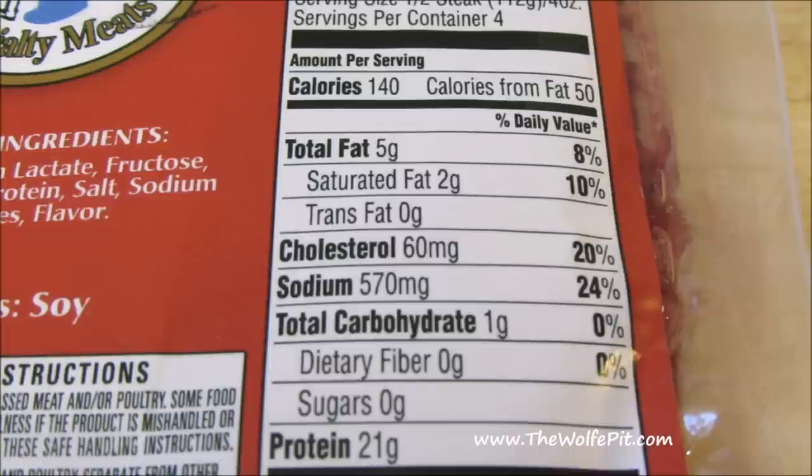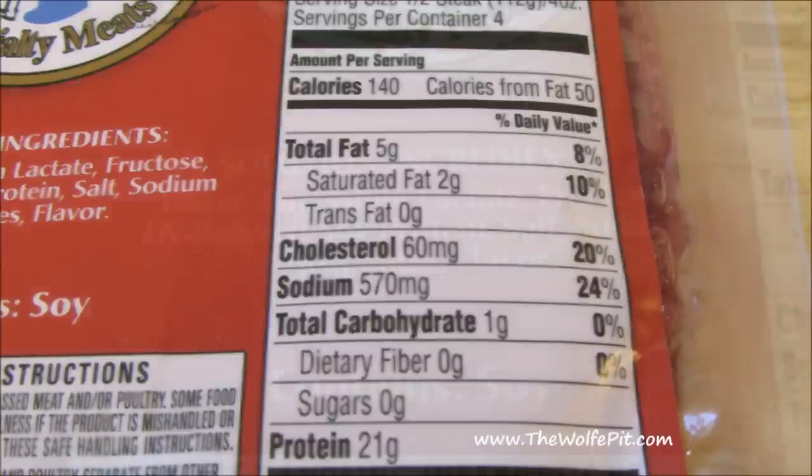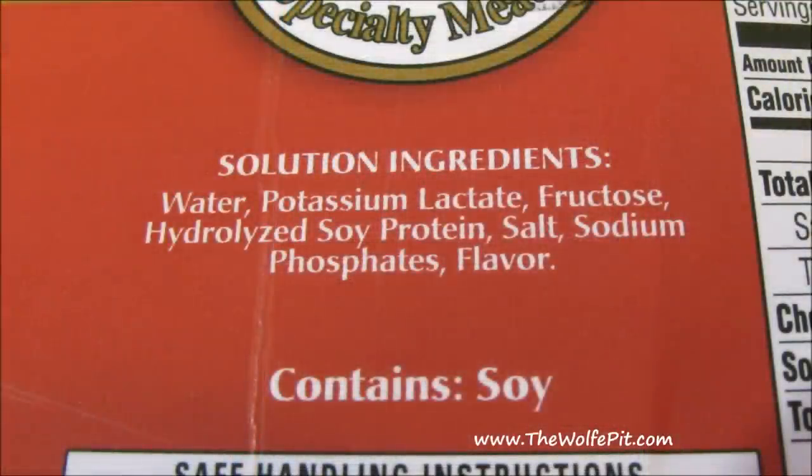Once you get to the sodium, you have 1,140 milligrams per steak — that's nearly 50% of your daily sodium intake. A fresh 8-ounce ribeye has approximately 128 milligrams of sodium. All of this sodium comes from that 20% solution, which contains things like potassium lactate — used to prolong shelf life — and sodium phosphates, which control pH in processed foods. Both ingredients are still unnecessary forms of salt.